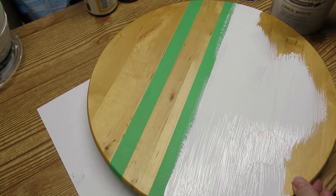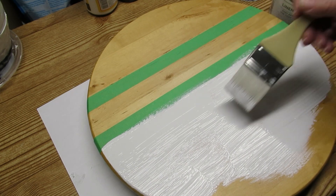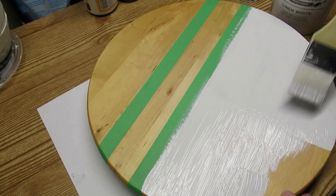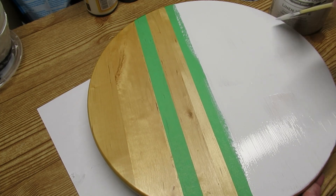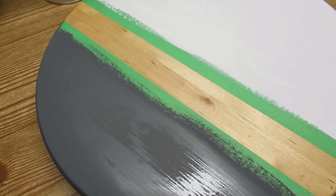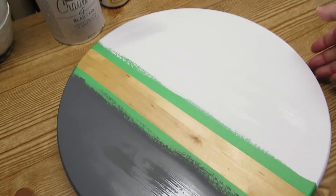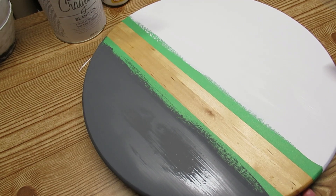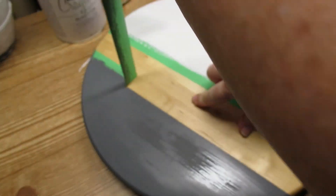My go-to chalk paint for white is Linen White from Rust-Oleum. I really love the color — it has more of a gray-white tone to it, which is really pretty. I've also been using Folk Art White Adirondack and I like that one too. The texture and thickness just lets you cover in one coat, which is really good. I'm going to go around the edges a little bit but not underneath right now.